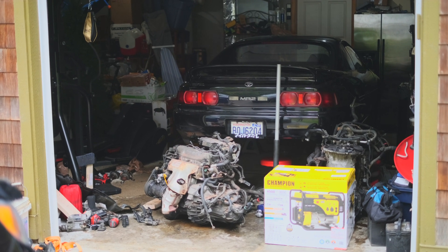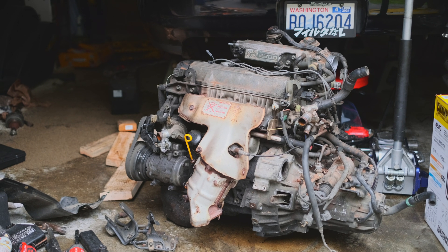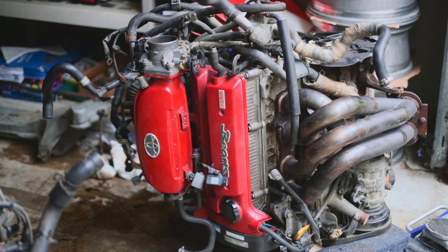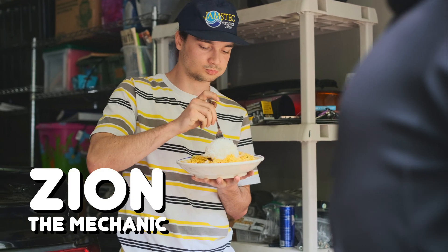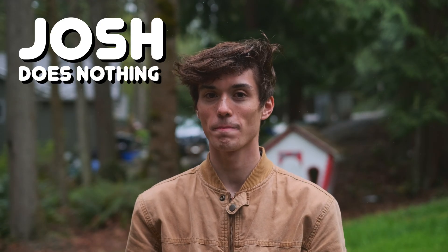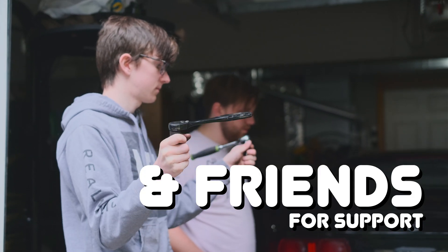It's time to get back to the MR2 BEAMS engine swap. Last episode we removed the old 5SFE engine, and now it's time to get the new engine ready to go in. The all-star crew returns for this second part: Zion, the amateur mechanic; me, the amateur videographer; and whatever amateur friends show up who have nothing better to do.